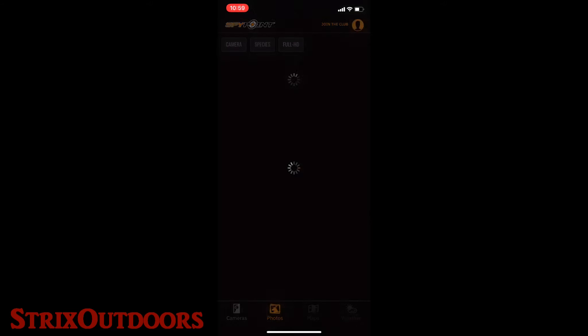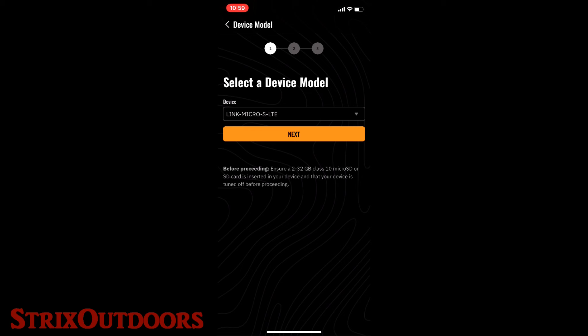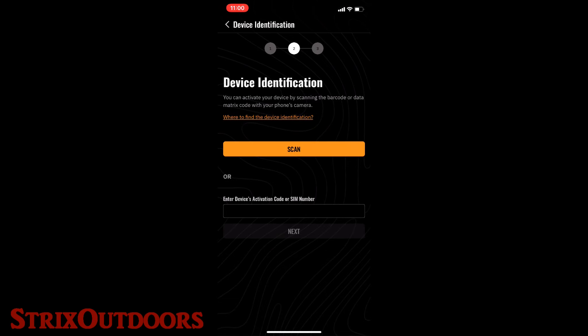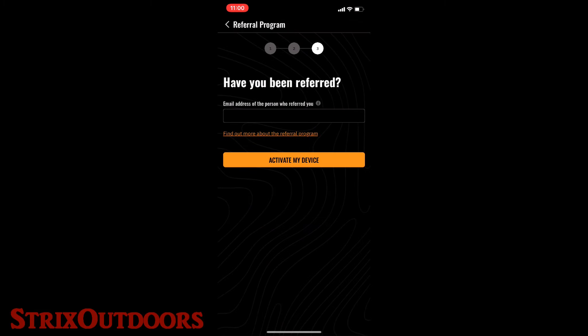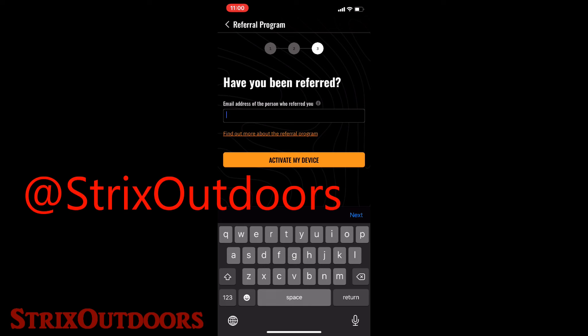Here's how the referral incentive program works via the activation process. We've got the SpyPoint app here. We're going to add a new camera, select a device — let's say it's going to be a cell link next. You can either manually enter the code or scan it. Then it will ask you: have you been referred? You say yes and type in the referral email address. You can reach out to me on Instagram or Facebook and I'll send you the email address I use for this account.